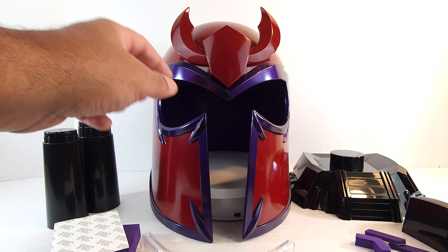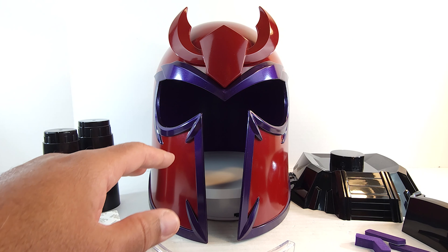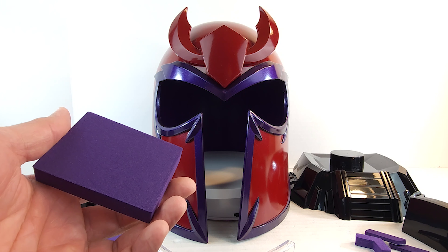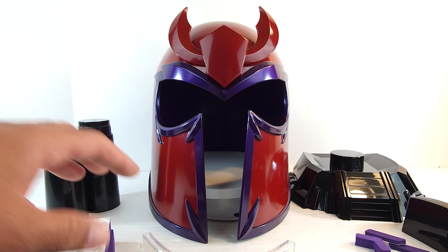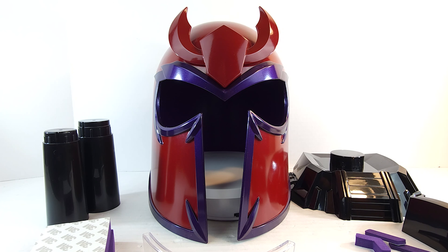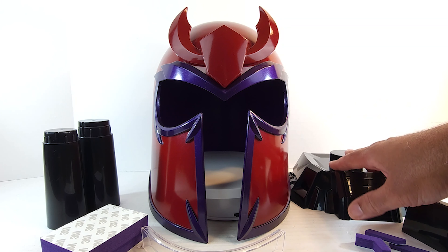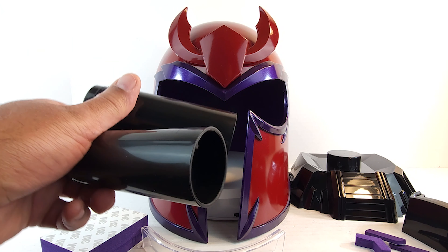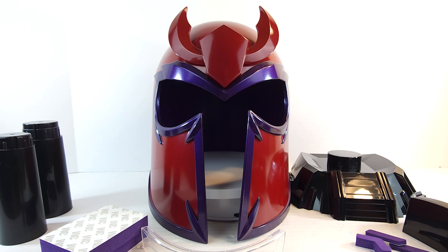All right, so right off the bat, out of the box, I'm not that impressed. It's not what I was expecting. It's not as premium as it looks. This plastic is really thin — see how that bends? Also, the head padding, you have to put it in yourself, unlike the other ones where it comes installed. And unless I just dropped them, I don't see any instructions. Just everything in the box.